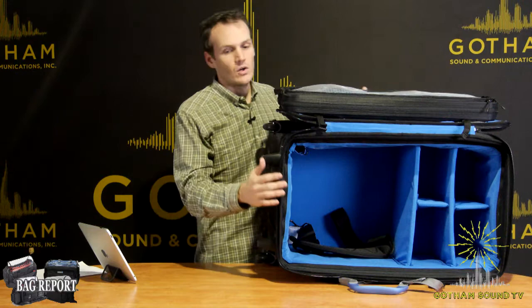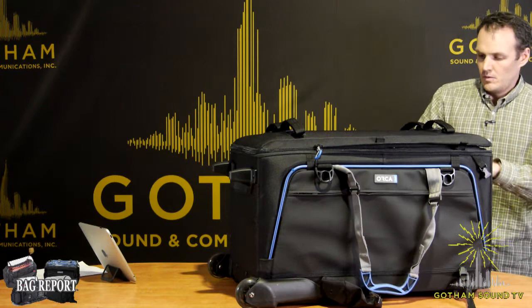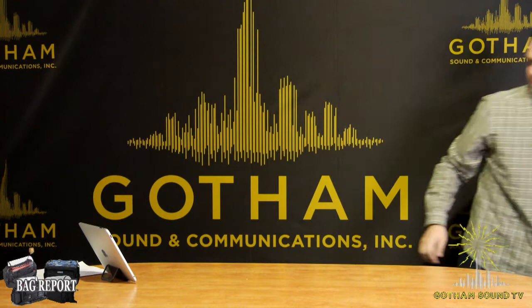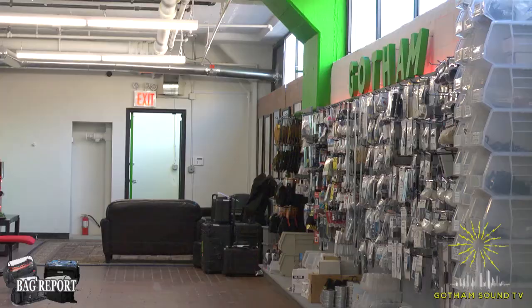We are going to do something a little bit different on our live stream today. We've recruited a couple of the more attractive associates at Gotham Sound to model the harnesses for you. Please let us know who wore it best, who walked better. Today we will be featuring a runway show of Matt Tenereau and Will Smithson wearing various harnesses by various manufacturers. Let's go to the show.